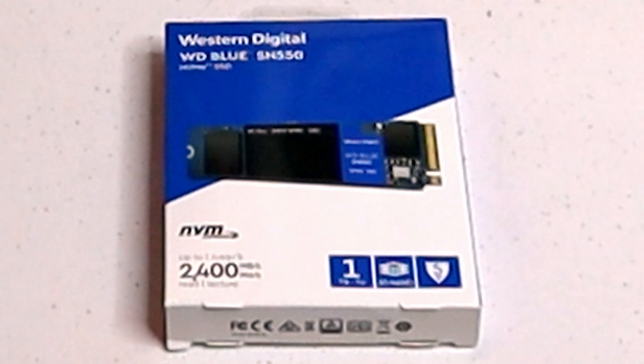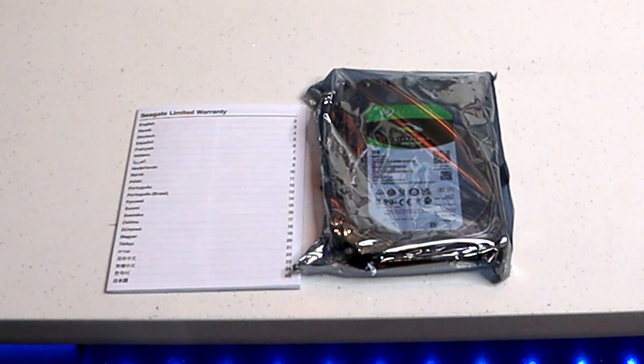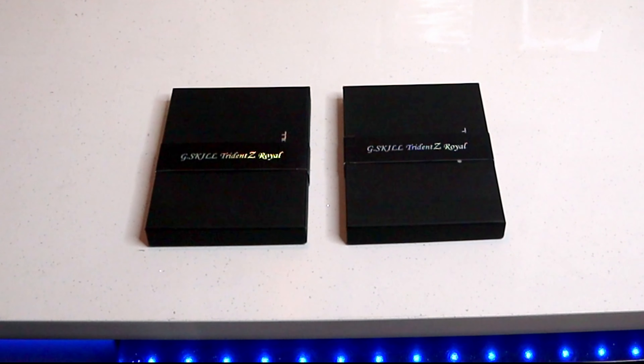Next up we have a Western Digital Blue Edition — it's the one terabyte drive, up to 2,400 megabytes per second. Next up we have a three terabyte BarraCuda drive from Seagate, 7,200 RPM, just for some storage. And we've got 32 gigs of RAM — this is the G.Skill Trident Z Royal RAM, which is also RGB RAM.